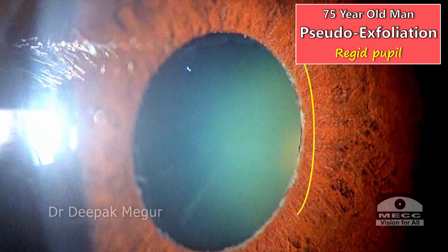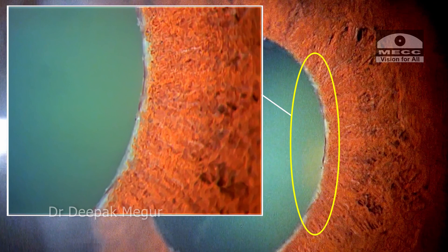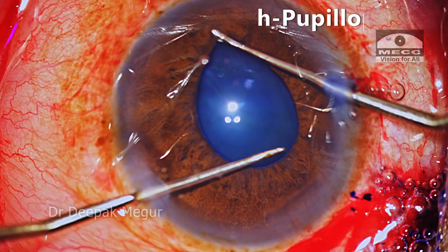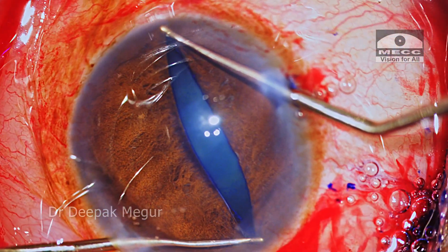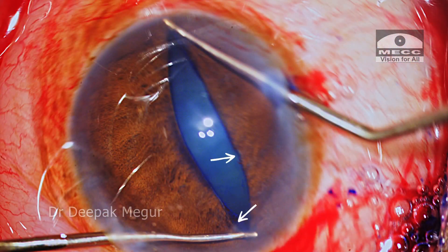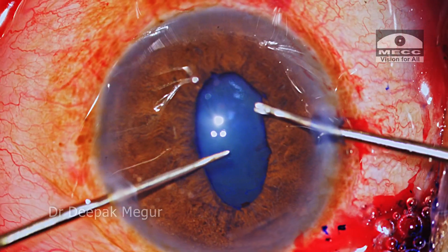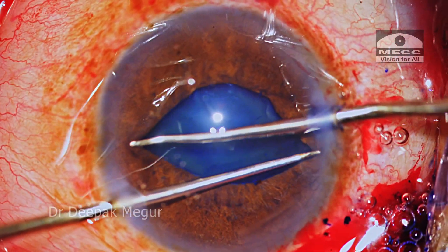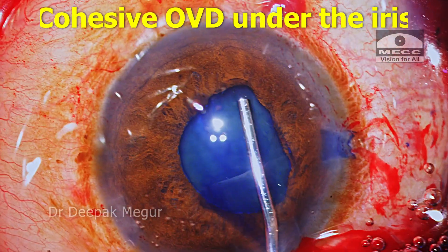Moving on to the next case of the rigid pupil. This is an elderly man with pseudo-exfoliation. We can clearly see the areas of sphincter atrophy. I'm performing stretched pupilloplasty and consciously stretching the pupil quite widely — a few sphincter tears are induced. I'm doing this excessive stretching since I was not sure about the ability of this pupil to dilate. But in most cases, this excessive stretching is not required and I wouldn't do it.